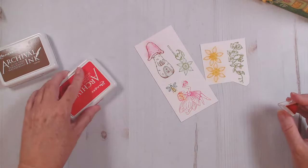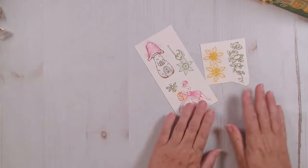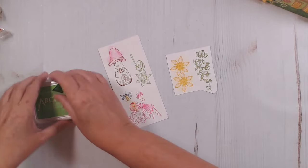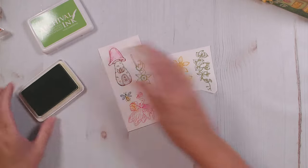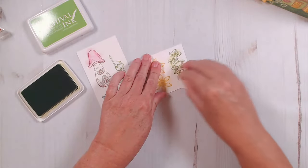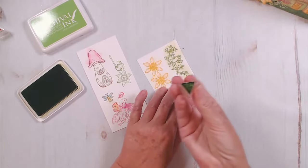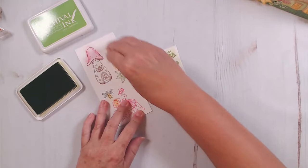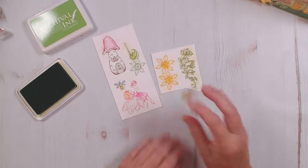It never ceases to amaze me that we can get such a beautiful look on our images using just these daubers and inks. For my greenery, I kept it pretty simple — I just added the vivid chartreuse over the whole thing. Same with my leaves down here — I colored these the same as my dimensional flowers.